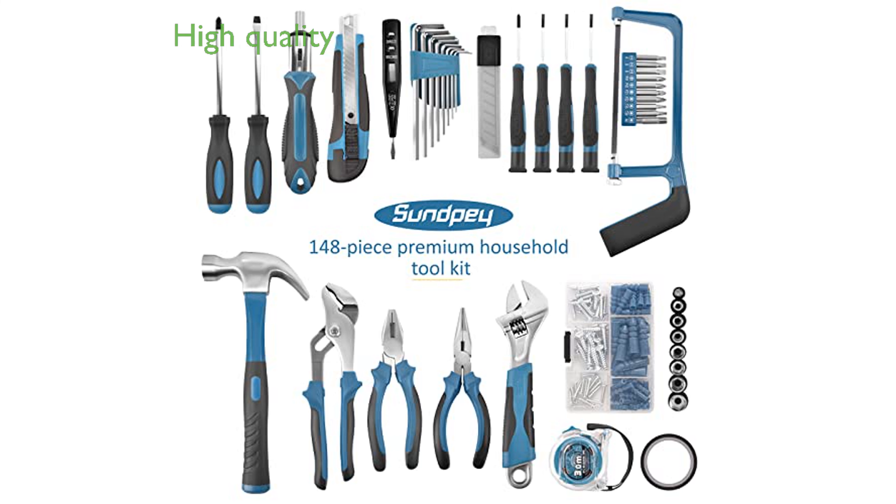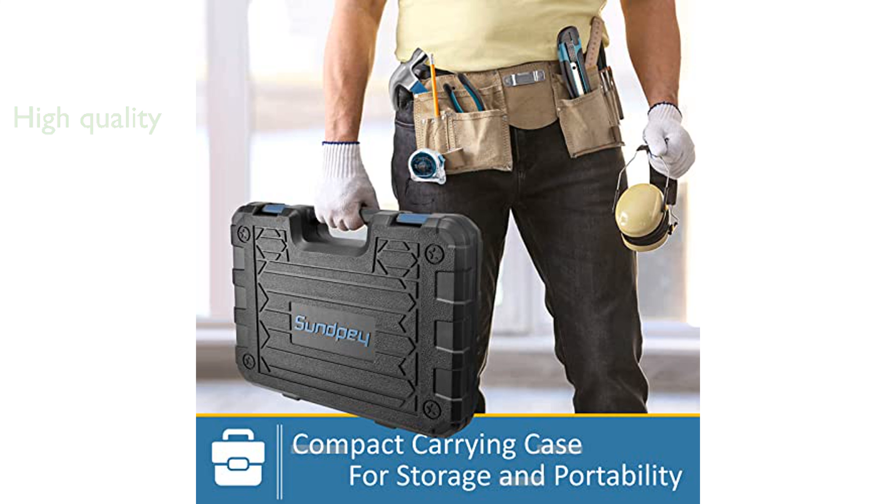Crafted from high-quality steel, the tools are forged, polished, or galvanized to ensure they are rust-resistant and durable for long-term use.